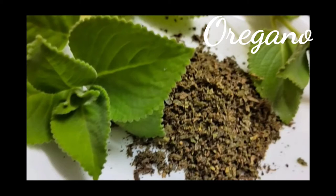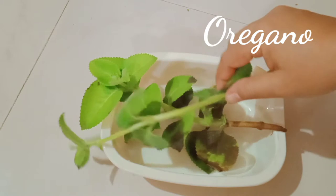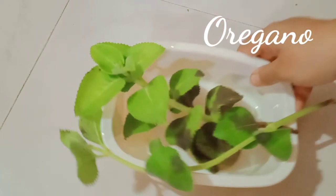Hi, welcome to Manju's Kitchen, everyone! Today I am going to show you an interesting recipe. What is it?